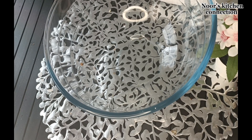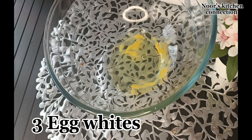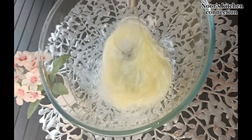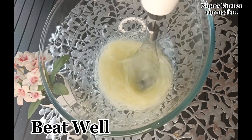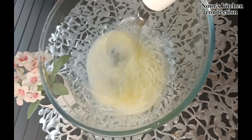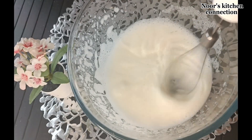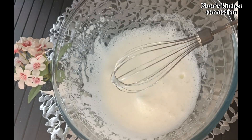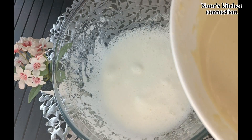Add three egg whites to that bowl and beat well until soft peaks are formed like this. Now we'll mix that cream mixture into this egg white mixture with the help of a spatula.